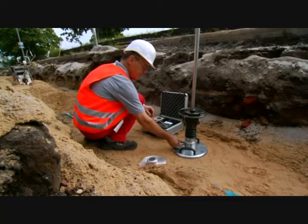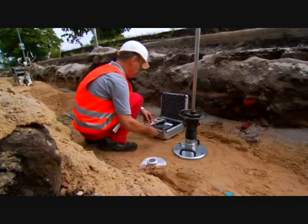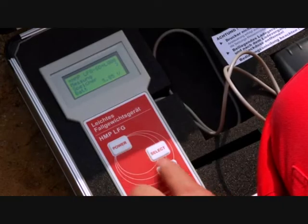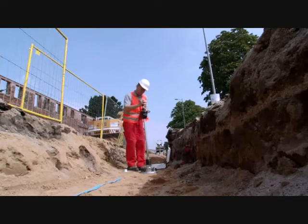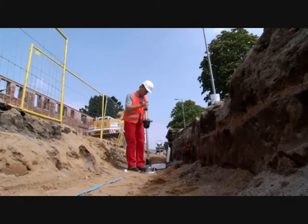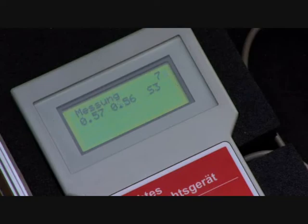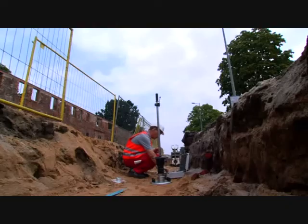Position the machine and connect it with the measurement device. Switch the machine on, and the measurement process begins after the ground has been pre-compacted. In this process, three consecutive compressions are carried out. The HMP-LFG menu is well-structured and thus can be used intuitively.